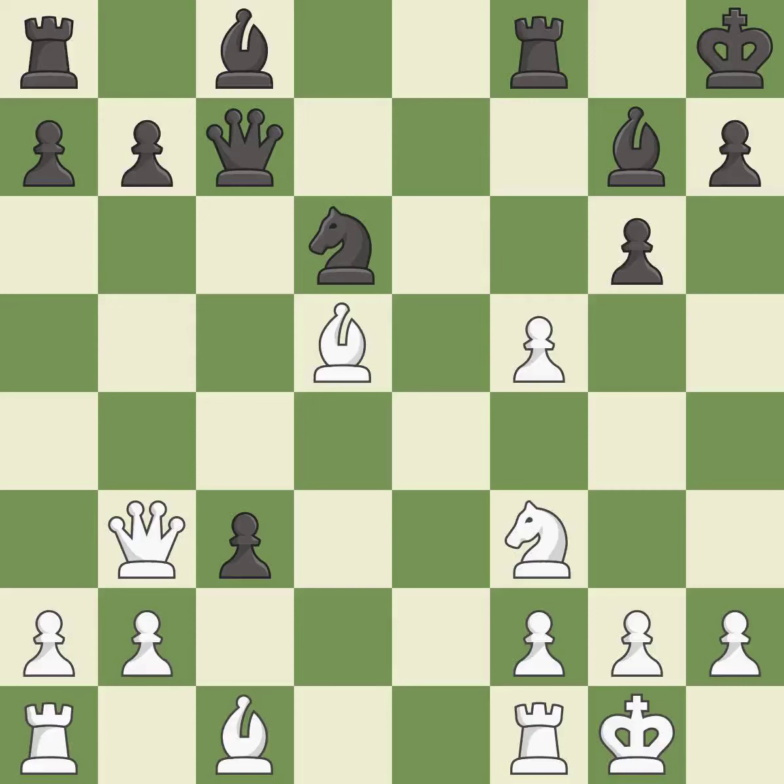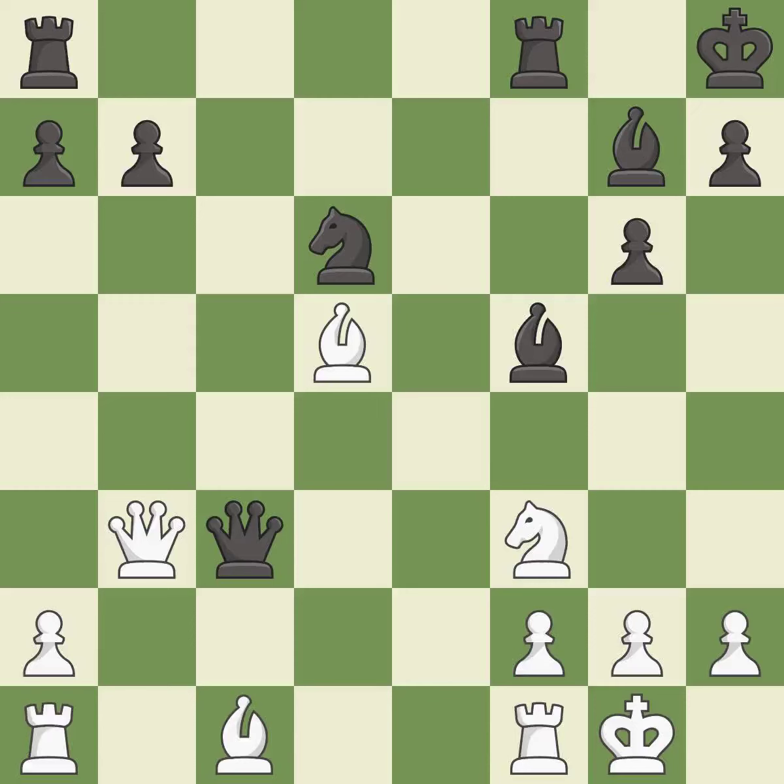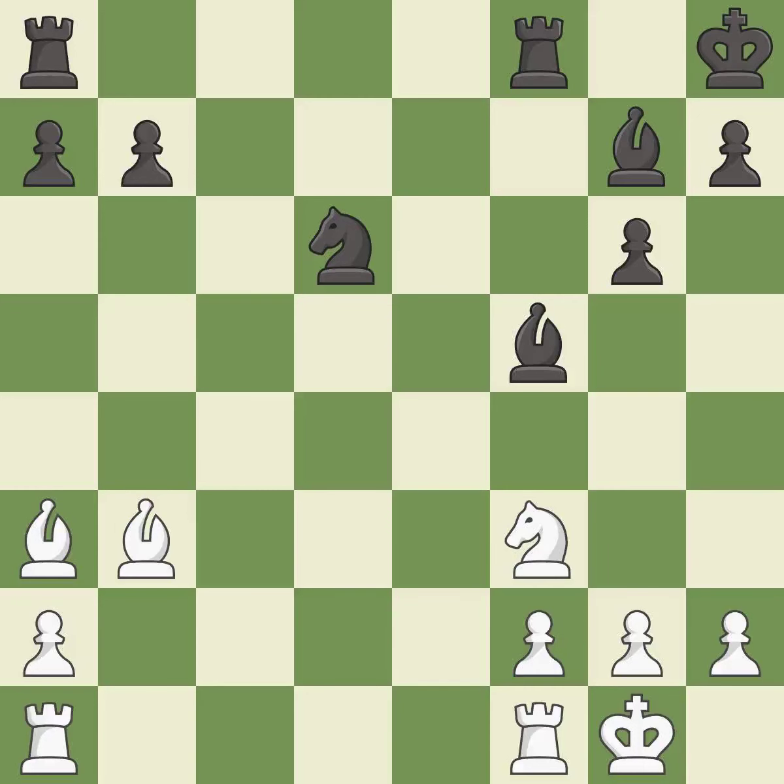This move puts the bishop on a safer square. This threatens to create a passed pawn — it is best. That was a free pawn; it is best. This is the only good move — it is a great move. Recaptures; it is best. This attacks a knight, winning a tempo when it moves away — it is best. This maintains the balance in material with a good trade; it is best. Takes back; it is best. This attacks a bishop, winning a tempo when it moves away — it is good.